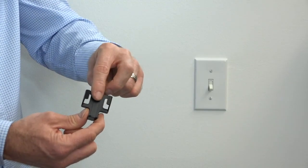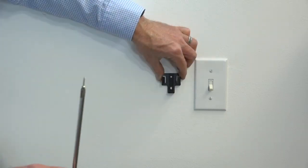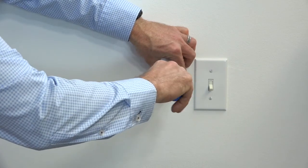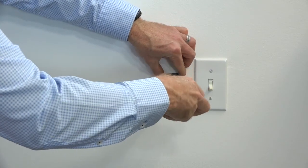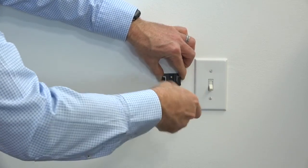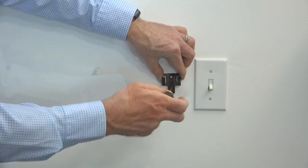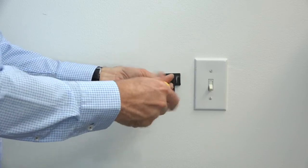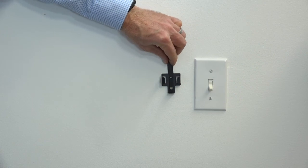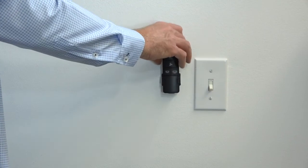To attach the wall cradle to the wall, begin by removing the screw cover by sliding it out of the wall cradle. Choose a position on the wall where you'd like to store the remote when not in use. Use the included screws and a Phillips head screwdriver to attach the wall cradle to the wall — make sure both screws are tight. You may want to use the included anchors as well. Once the screws are tight, reinsert the screw cover into the slots of the wall cradle.